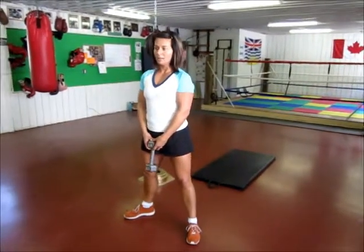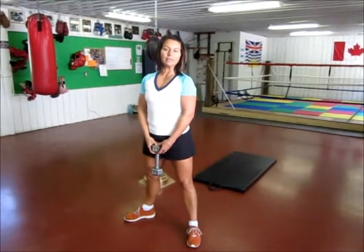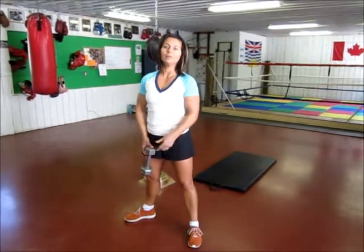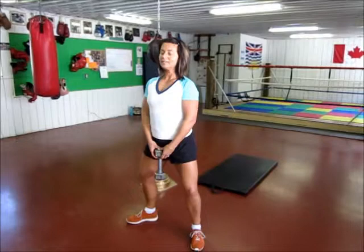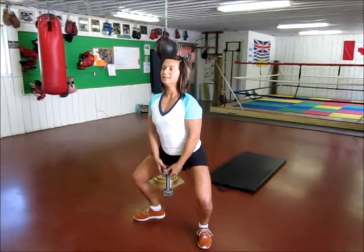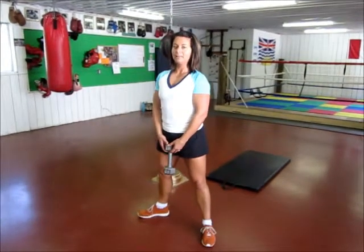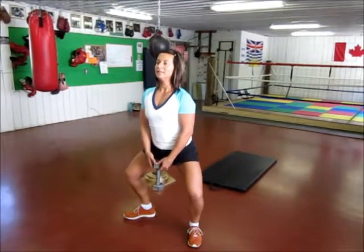We've been working on squats for a little while in your workouts and now we're going to take one and work with the pacing of it. This is called a 3-2-1 squat — shoulders back, glutes nice and tight. You're going to take it down 3, 2, 1 and back up. Sit your weight back through the heels, chest up, go down for 3, 2.